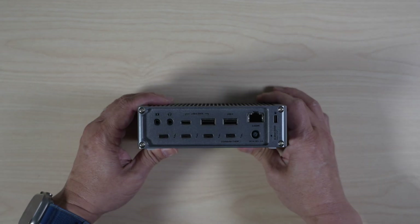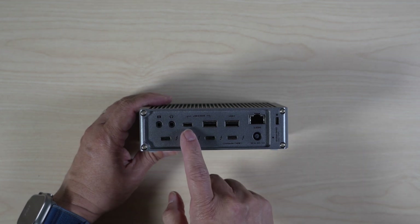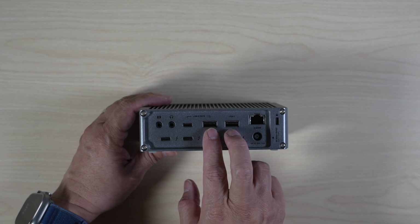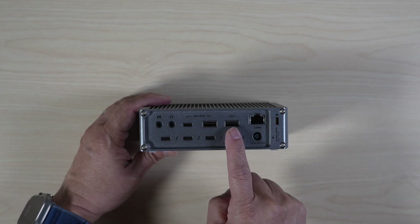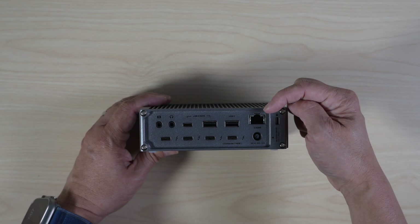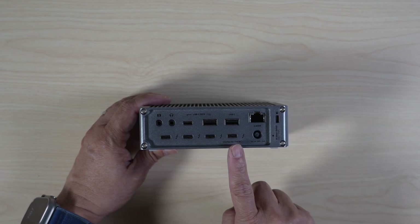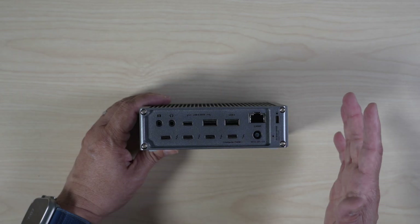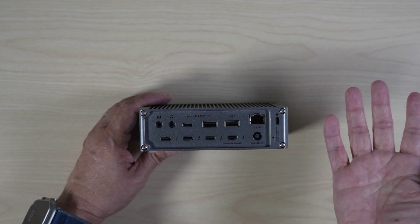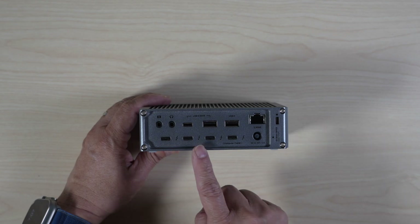On the back, there are additional audio input and output ports, a second USB-C port, and two USB-A ports — one just supports USB 2. A 2.5Gbps Ethernet port, three Thunderbolt 5 downstream ports, and one Thunderbolt 5 upstream port. No HDMI nor DisplayPort like the Anker Prime, but it has one extra Thunderbolt 5 downstream port.